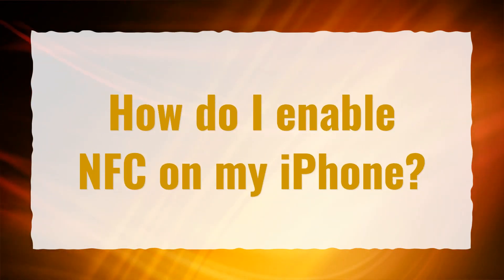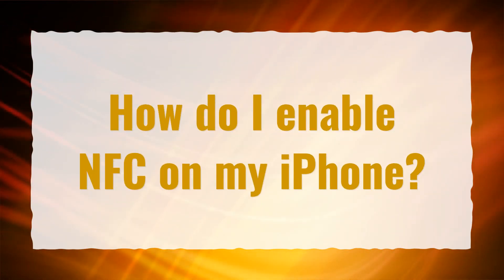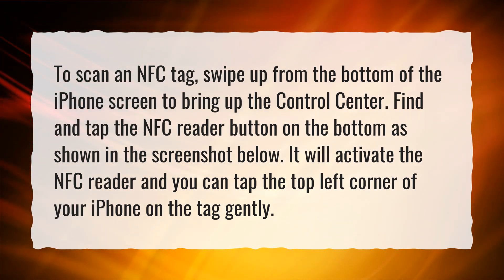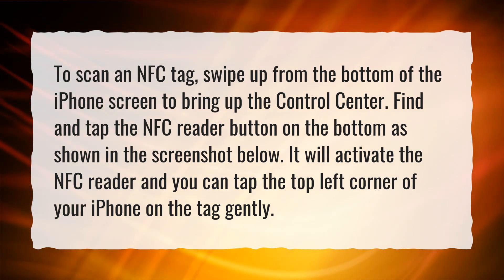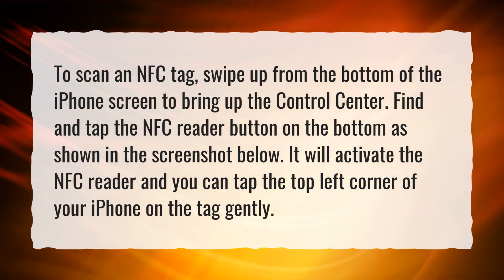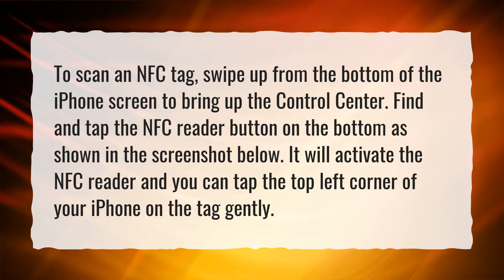How do I enable NFC on my iPhone? To scan an NFC tag, swipe up from the bottom of the iPhone screen to bring up the control center. Find and tap the NFC reader button on the bottom as shown in the screenshot. It will activate the NFC reader and you can tap the top left corner of your iPhone on the tag gently.